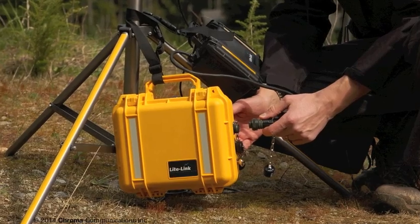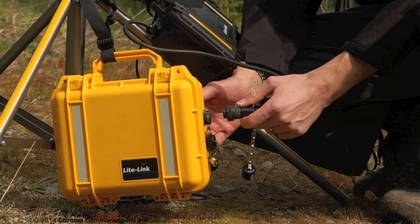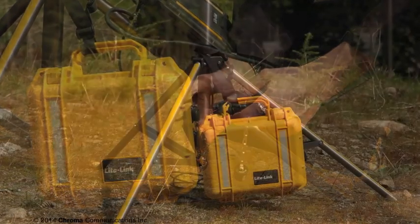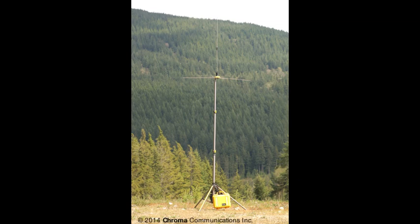Finally, connect the antenna cable and battery packs to the weatherproof connectors on the side of the repeater module. Always connect the antenna cable before the power. As soon as the power is connected, the repeater will be on and ready to go.